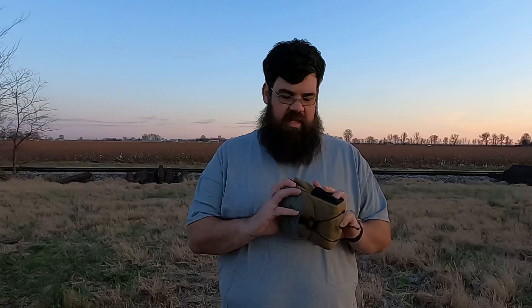Today we're looking at the Leupold McKenzie 10x42 binoculars. Their MSRP is $199, but I've seen them on sale lately for anywhere from $127 to $135. So if you're wanting a pair of binoculars in that price range, let's see how they are.